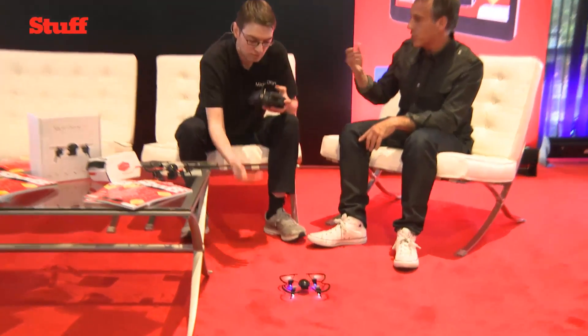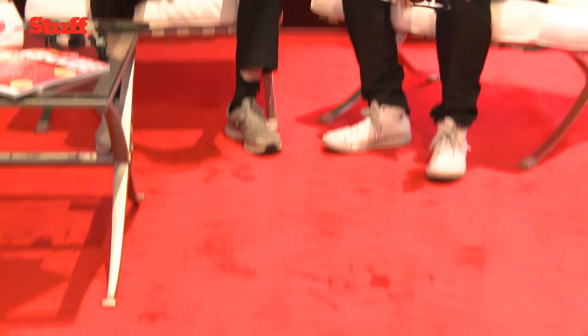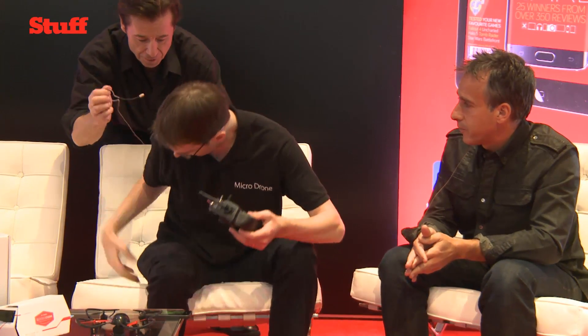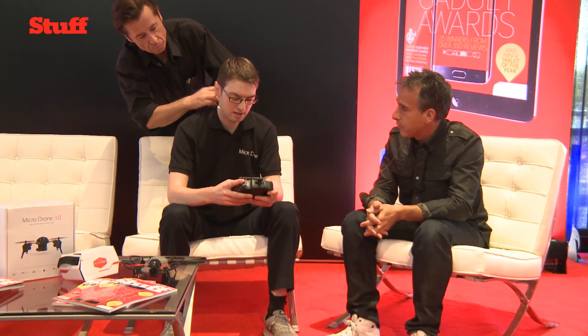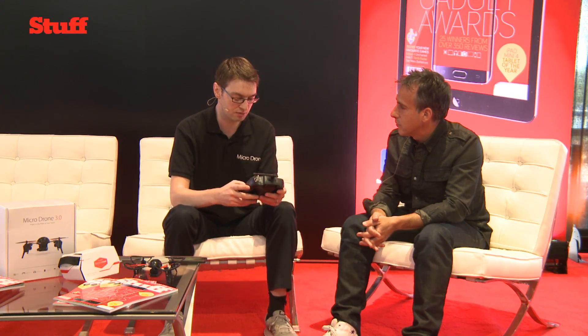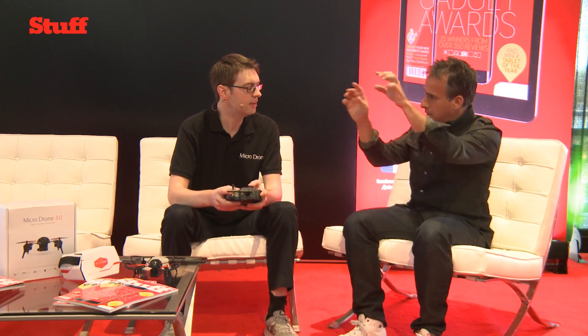Some of the more expensive drones have built-in features to prevent flyaways where it loses orientation. What happens if you're flying it four or five hundred feet away and it suddenly loses power — is that something you've solved? We could have gone for a GPS module to have a return home, but that would have added a lot to the cost. So we stripped it out to keep it under $200, but we added a failsafe called 'return home' — a programmed return home which means when you're flying away, no matter which direction the drone is heading, just hold down that button and it will return on that straight line, reverse-engineering the direction you've been flying.